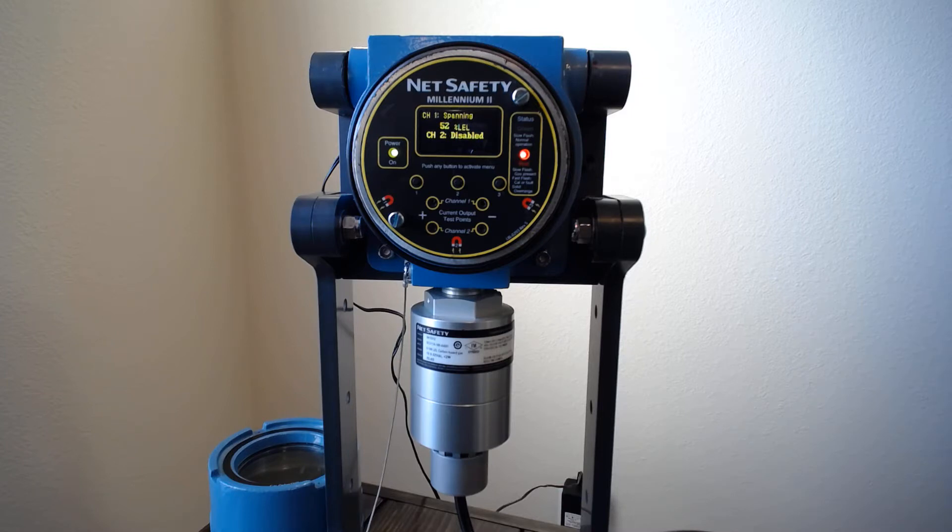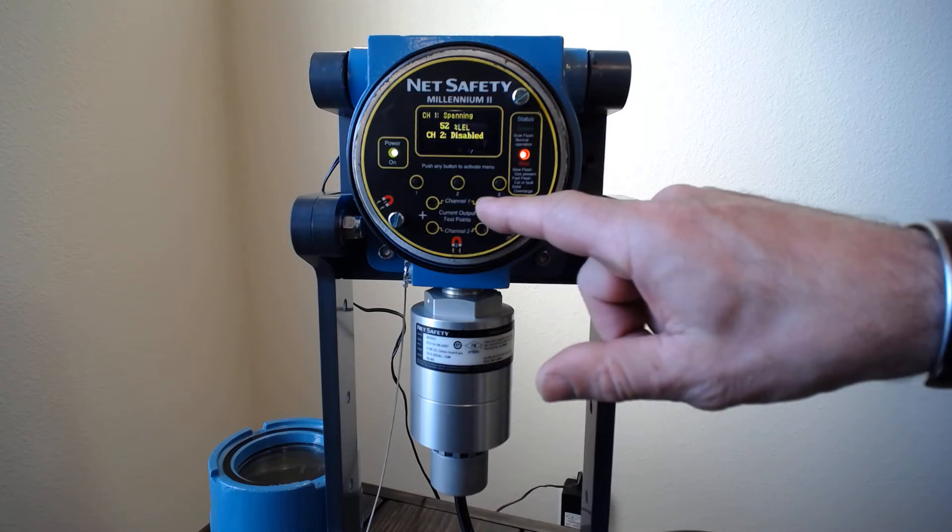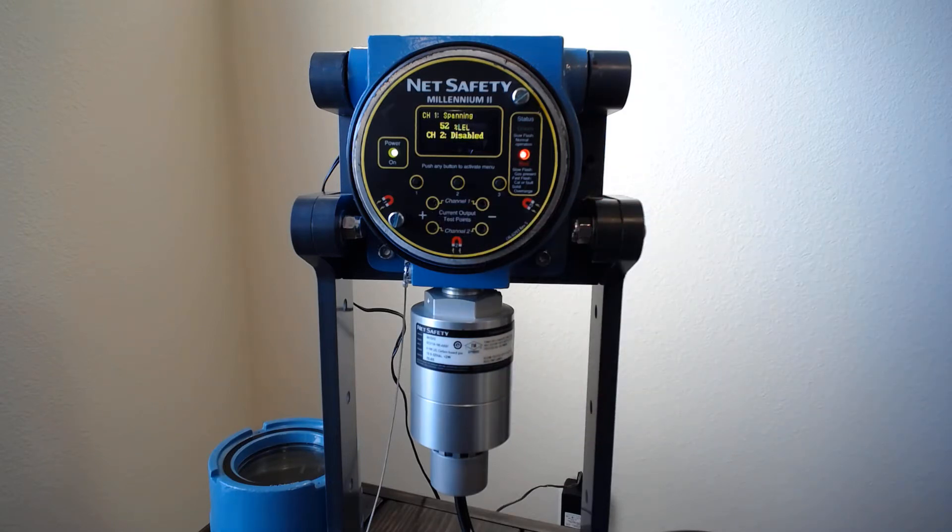While waiting, you'll notice on the display there are little plus and minus outputs — that's for the 4 to 20 milliamp signal. You can put your current meter in there and measure the output the transmitter puts out for that channel. During calibration mode, the milliamp output is locked so you won't set off any alarms. This will remain locked until all the gas is removed after calibration is complete and the level drops down to a safe level again.